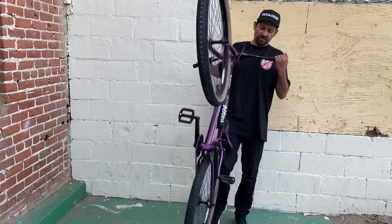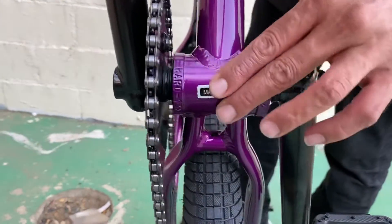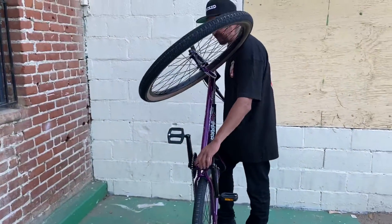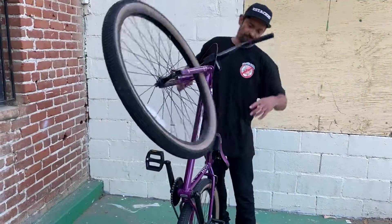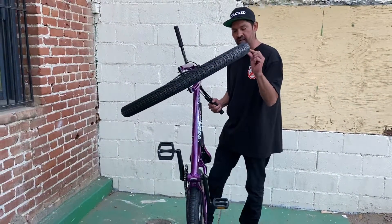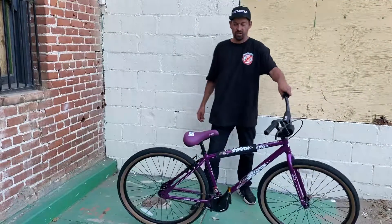One thing to note — if you drop this bike and hear a noise, there's a washer in the bottom bracket area. The bearings inside aren't pushed in all the way; it's just an oversight from the warehouse. Last year's model had this issue too. All you have to do is pull the cranks off and use a bearing press, rubber mallet, or plastic mallet to tap those bearings in just a hair. Once they're seated, all that noise goes away — it doesn't cost any money to fix.